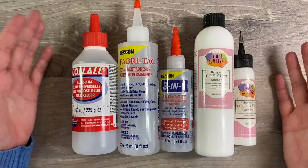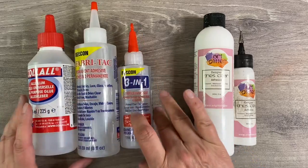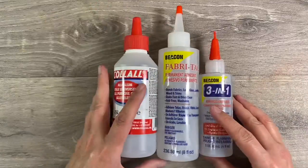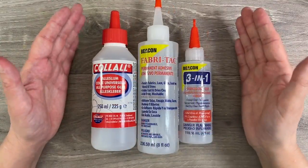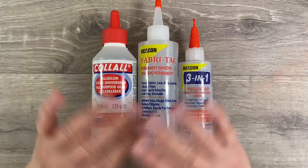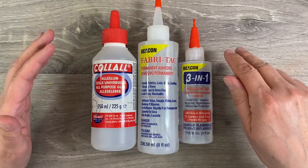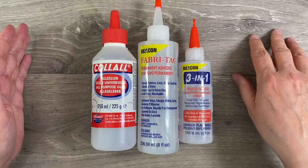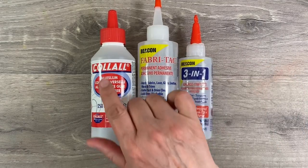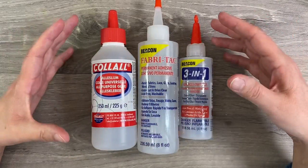My next most used glues are these ones here. These are acetone based glues, and the Art Glitter Glue is water based, so let me pop that to one side. The benefit of acetone based glue is that it dries incredibly quickly, it doesn't buckle your pages, and it dries completely clear. I cannot tell the difference between these three glues. Price wise, Beacon Fabri-Tac is the most expensive, followed by Beacon 3-in-1, and then Kalal glue being the cheapest, but I honestly can't tell the difference between them.